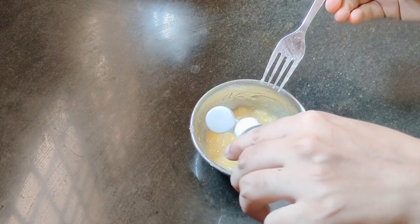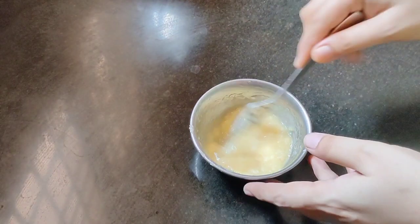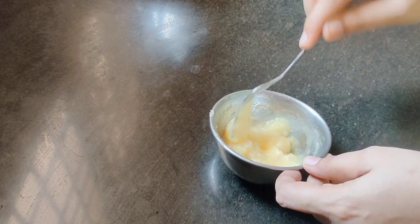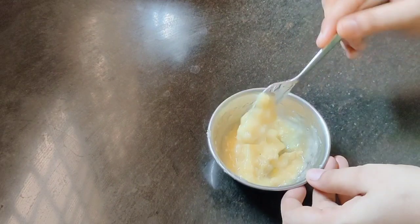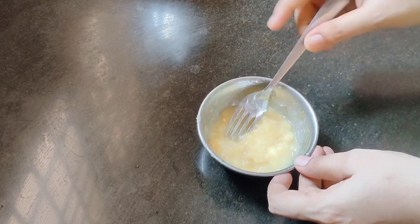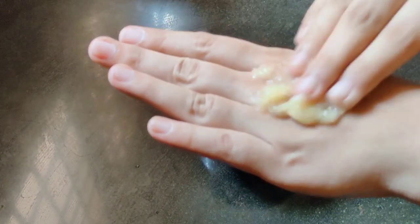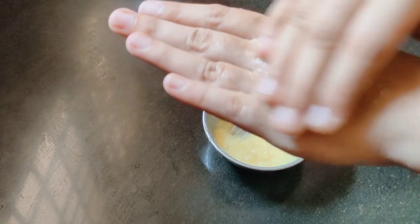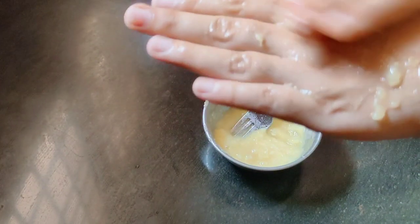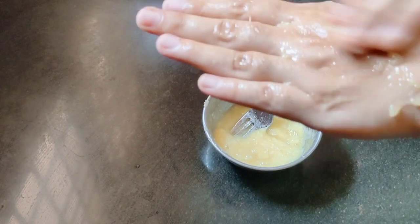Now, add a little bit of rose water. I also want to use rose water — it's important for the face. It removes dark spots on the face, and the dead skin cells are removed. It removes tan as well. This is rose water — you can use it.